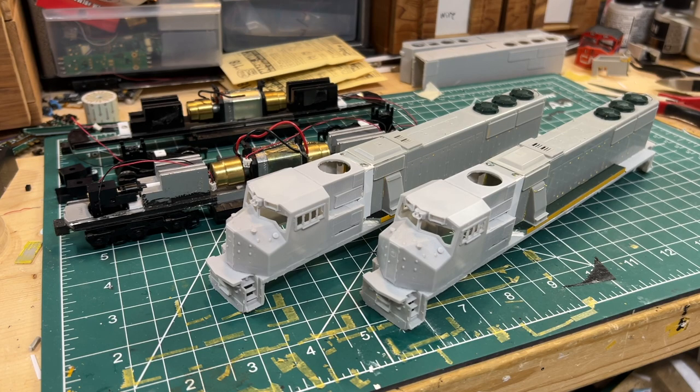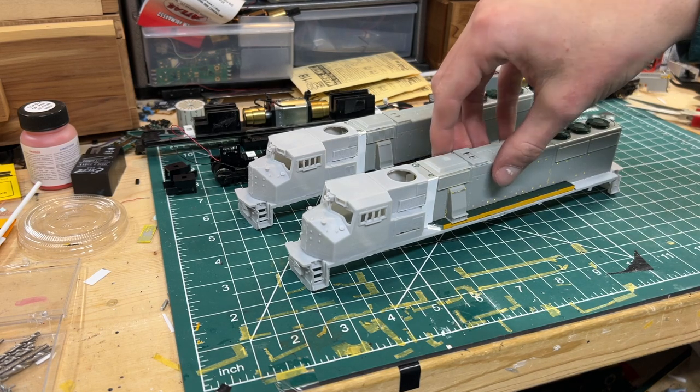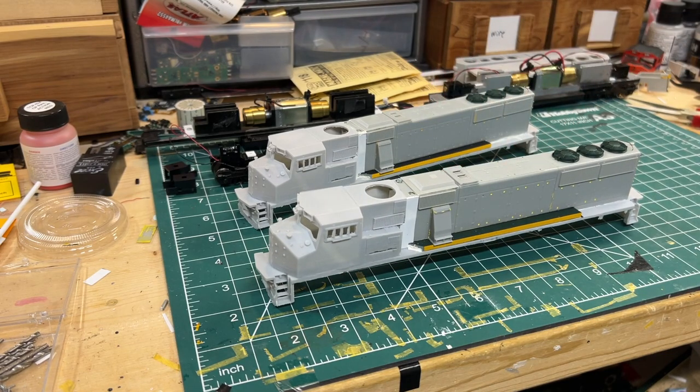Hello everyone, this is Jonah from White River Rails and this is going to be part two of the MK50-3 build. I've gotten a decent amount of progress done on them since the first video. I've mostly got the two shells put together and I've started working on getting the trucks fixed to the frames, which I've just about finished. Here are the two shells - they're pretty well put together. I've just got to finish doing some sanding and filling in a little bit more seams before I can start putting the detail parts on.